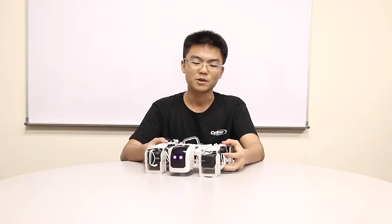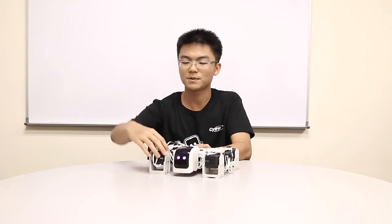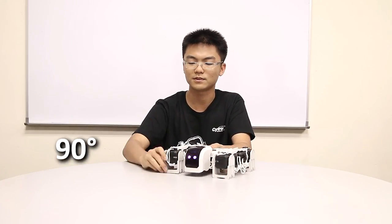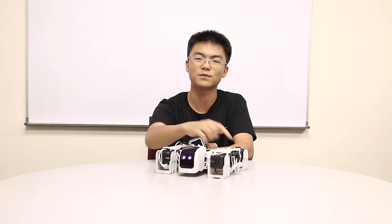Once you are done building the robot, remember to set the limits for the servos. For this part it has to go from here to here — 90 degrees. And then for this part, this servo is also 90 degrees. Do it for all four limbs, and then remember to connect the wires and use the wire clips if you have to.